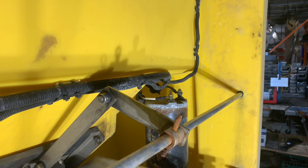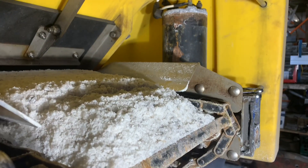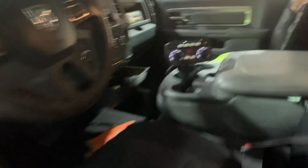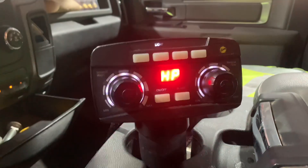Alright, we got the key on now. I'm going to push the buttons to turn on the conveyor. It does not look like it is working — hopefully the salter will start beeping at us. Let me go double check.